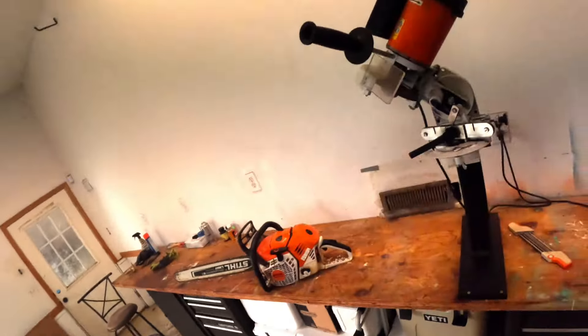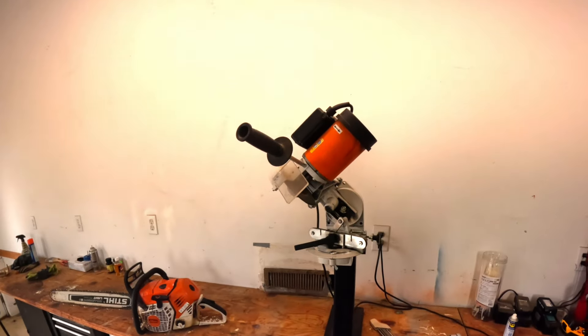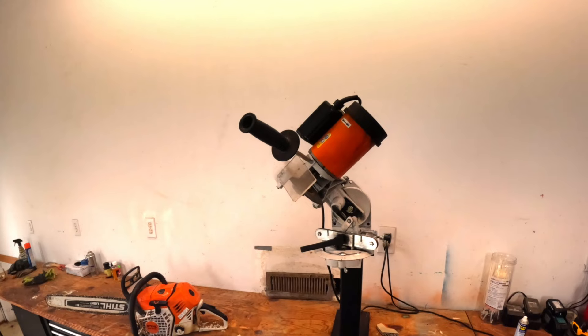Finally one day I was at my dealer and I walked in the back and I said, 'Come on guys, what do y'all use to sharpen chains? I mean, you're a Stihl dealer — what is a commercial sharpener?' He just looked at me and he pointed. And I said, 'Oh, that's cool. Where'd you get it from?' He said, 'Well, all authorized dealers get these, but you can buy one — and it ain't cheap.'